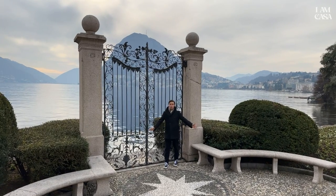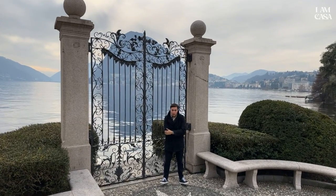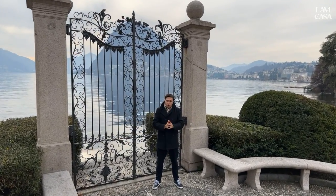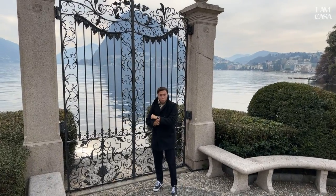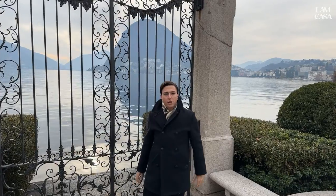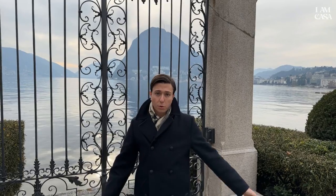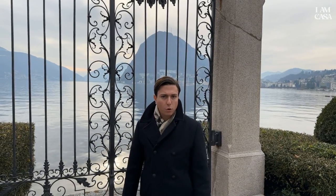This morning I came to a freezing cold Lugano to say hello to my friends from Gerald Charles and have a chill day together. Of course we're gonna discover some watches — I'm already wearing one. Italian priorities mean we're gonna have a coffee first, then come back to the park, the most iconic place in Lugano, and show you some watches and maybe more. Let's go.